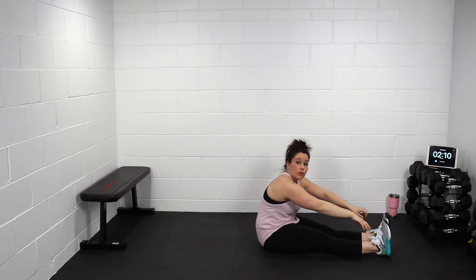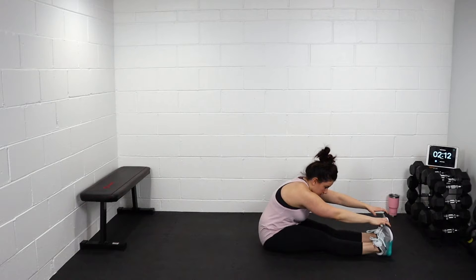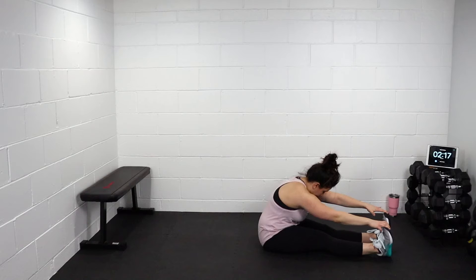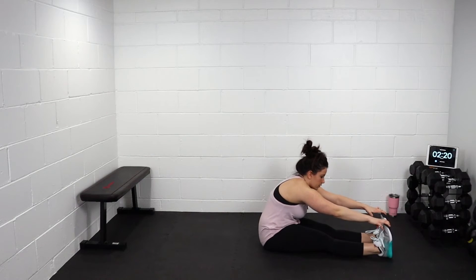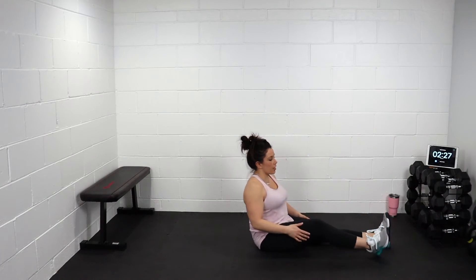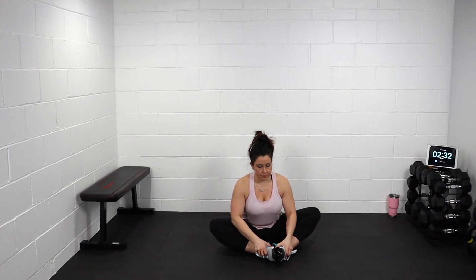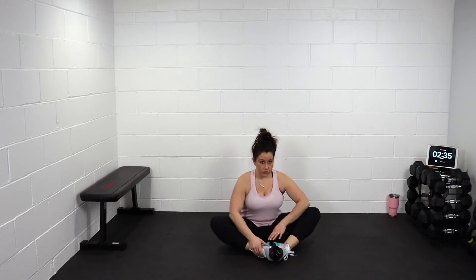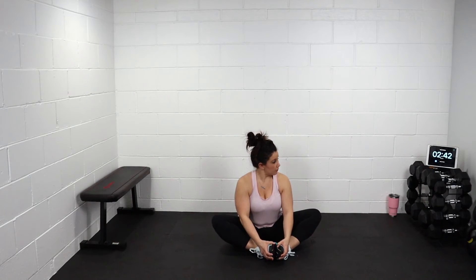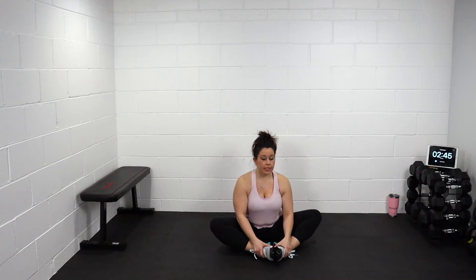Let's sit up. Reach for those toes. Ten second count right here. Try and stretch down. Good job. Arms up. Take it to a butterfly — stretch feet together. Stretch that inner side. Couple more seconds here.